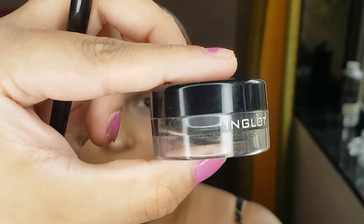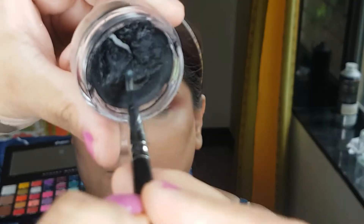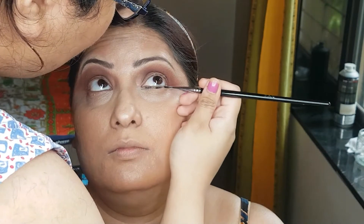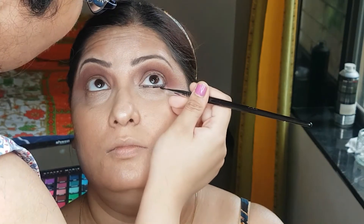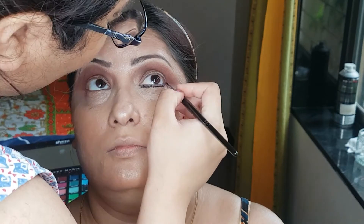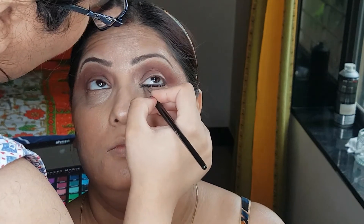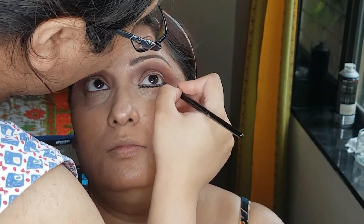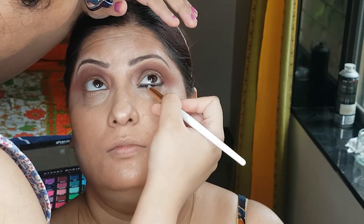I will be applying a gel eyeliner as my base for the smokey, and this is Inglot. You can apply this with your kajal pencil or anything, but the product should be smudge-proof. It will be very easy to smudge the black color, so the product should not be waterproof. This is your smudger brush — smudge the waterline. See how smoothly the product is smudging.